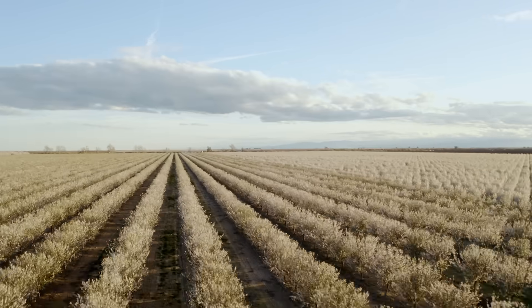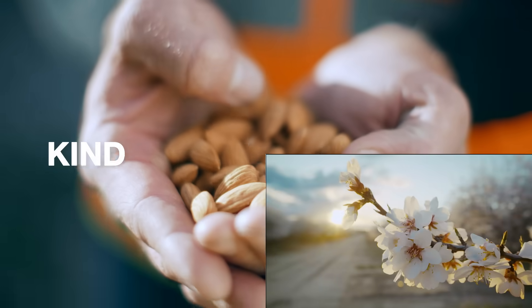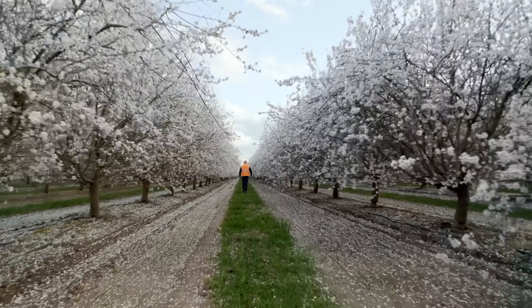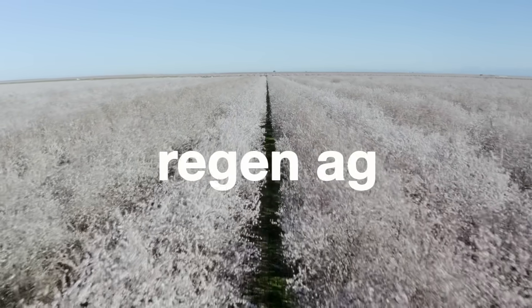We want to find out if there are any ways we can make almond farming more sustainable, so we recently launched the Kind Almond Acres Initiative. It's a three-year partnership between Kind and OFI. We're combining some new technologies with best practices from regenerative agriculture, or regen ag, as the kids are calling it.